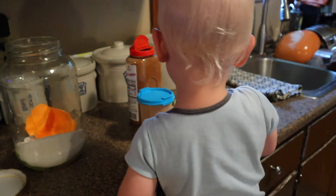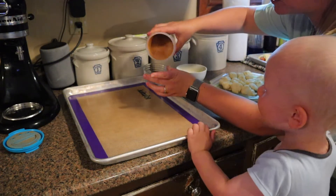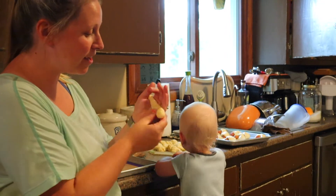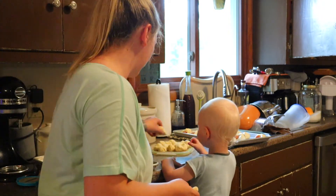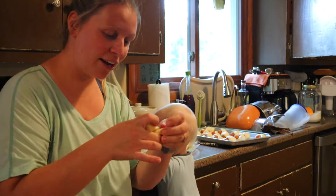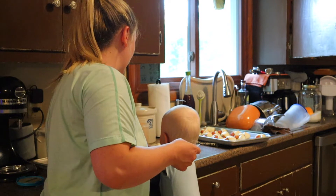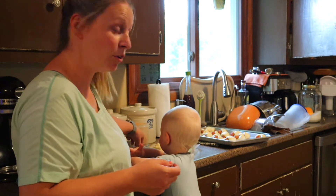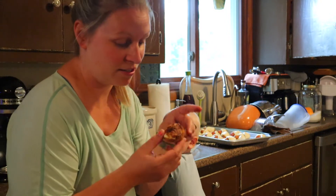We've got our melted butter. I'm going to put some cinnamon sugar in a little bowl. The dough is super simple — we just roll it into a little snake, keep it on the board, and make a little knot. Then I'm dipping it in the butter and rolling it around in the cinnamon sugar. And then I'm just going to bake these until they're done.